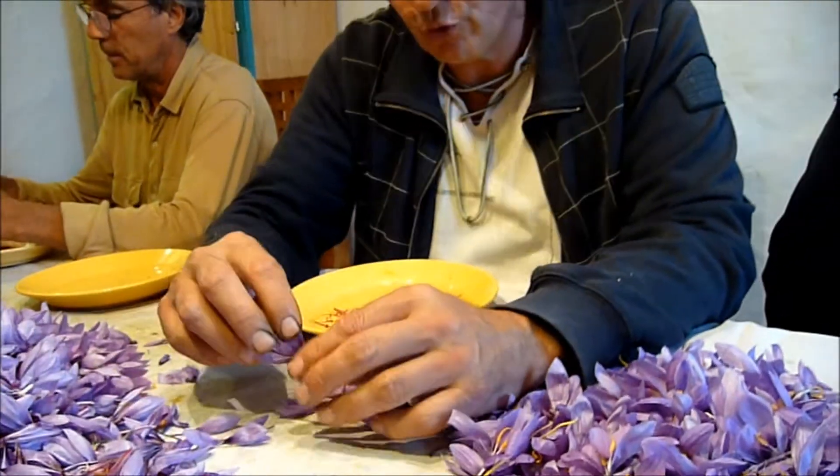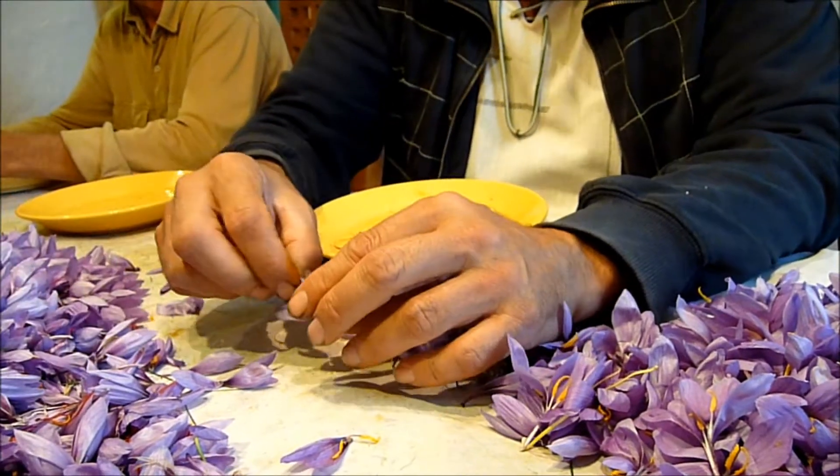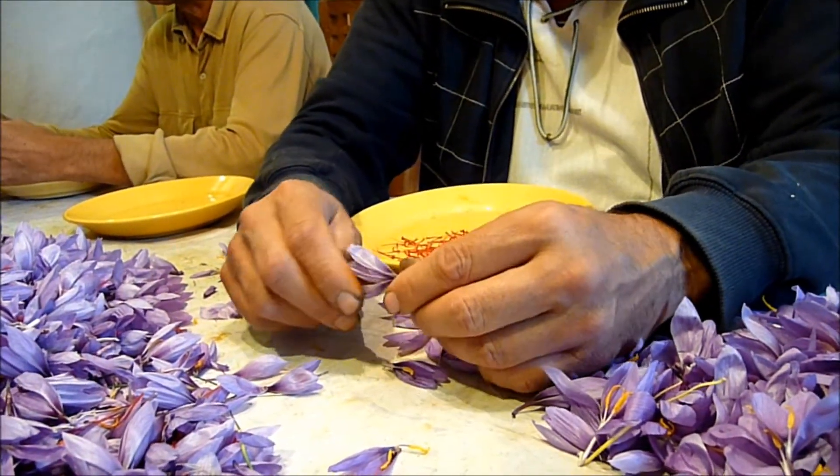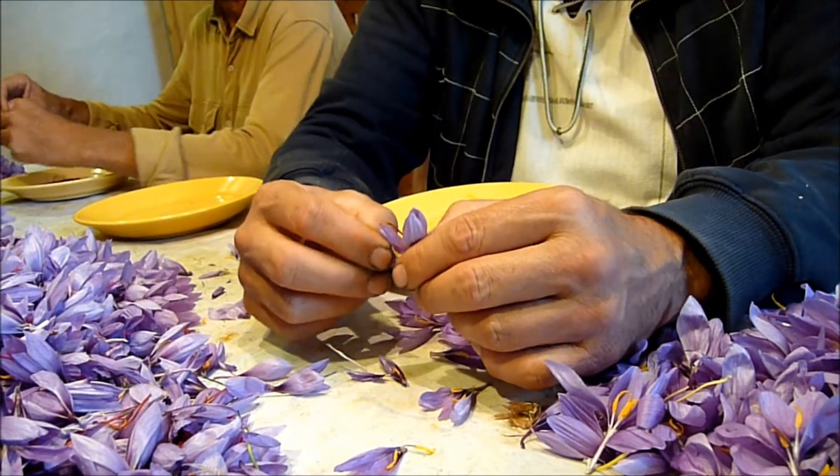Je voulais parler aussi du travail que cela représente. Ce n'est pas sans effort que d'obtenir cette épice magique, puisque pour obtenir 1 gramme de safran il faut en moyenne 250 fleurs, donc 3 fois plus de stigmates, soit 750 stigmates en moyenne pour obtenir 1 gramme. Je dis en moyenne parce qu'en début de saison la fleur est plus puissante et développe des stigmates plus lourds — on est plutôt aux alentours de 150-160 fleurs au gramme. En fin de saison, le bulbe commence à s'épuiser, les fleurs sont plus petites et on peut atteindre 250-300-350 fleurs pour 1 gramme.